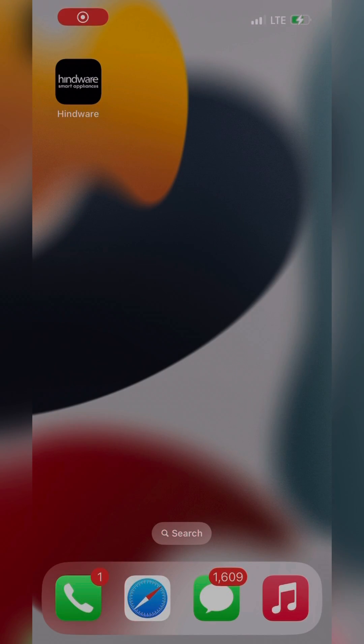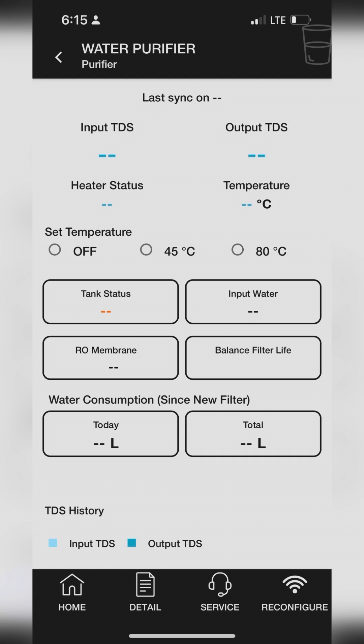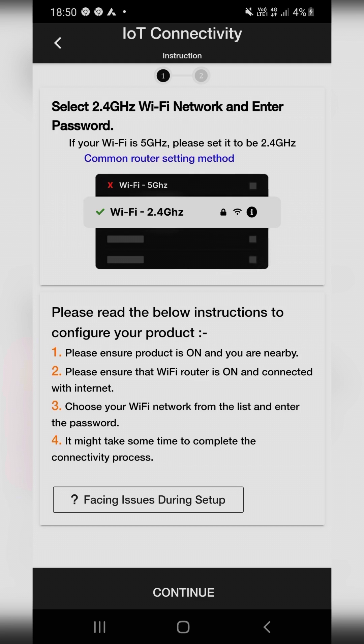Now open the Hindware Smart Appliances app and click on the Added Product icon. When you click on the Product icon on your dashboard, this product page will open where you can see all the product features. In this page, on the bottom right side, you can see the IoT Connectivity icon.